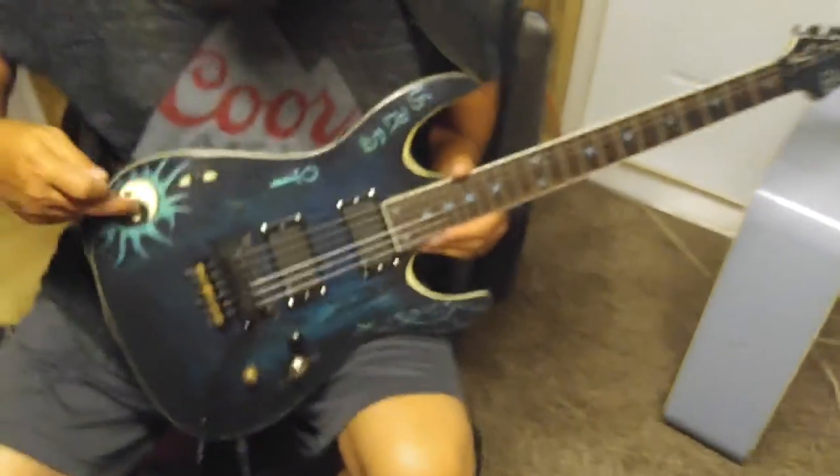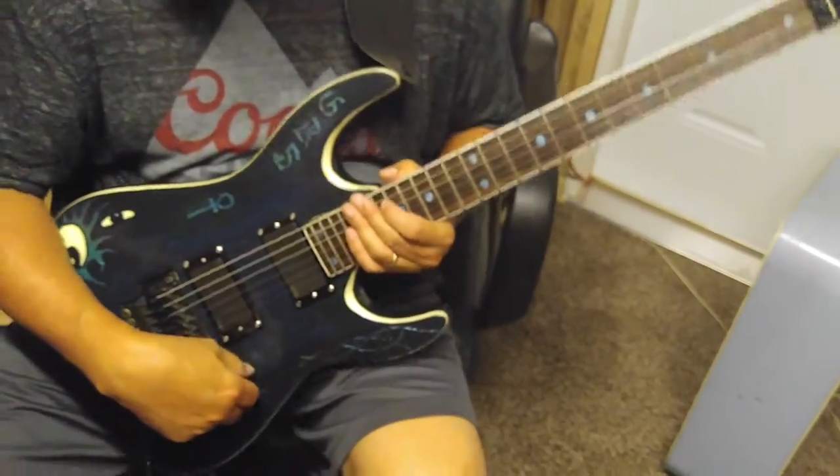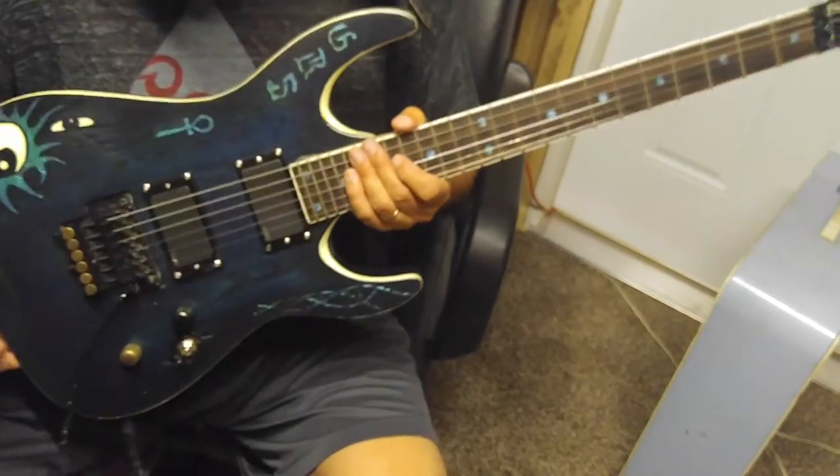This is all hand painted. I'm just going to do some little sounds just to try it out and make sure everything's working alright.